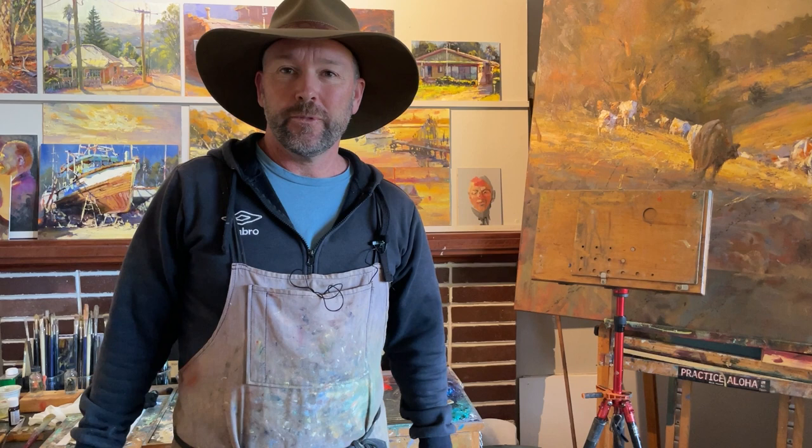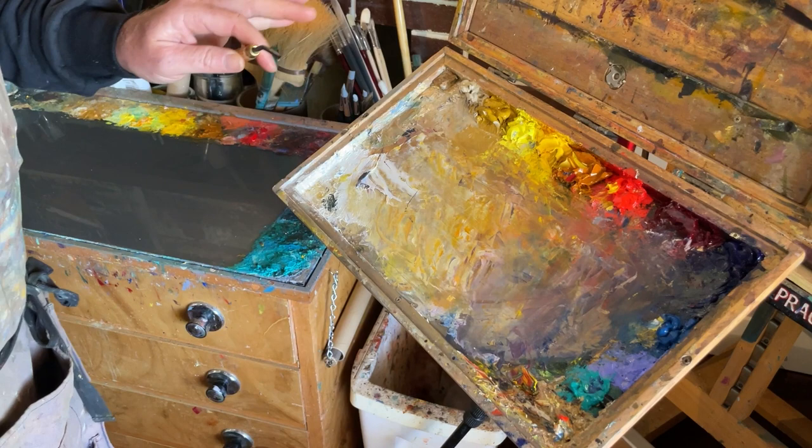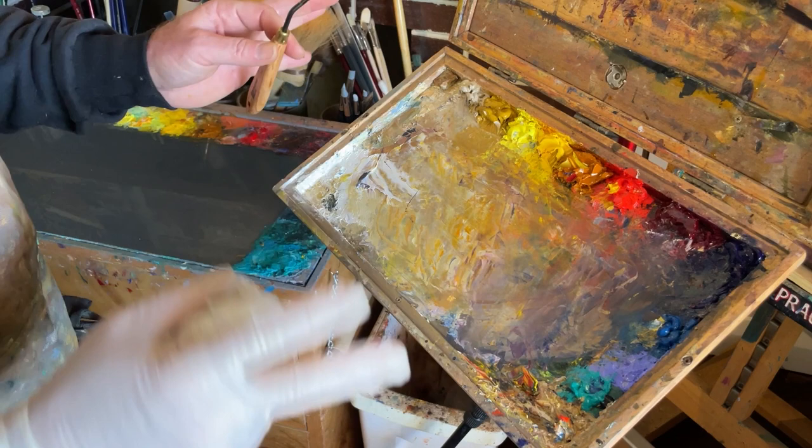G'day, I'm Leon Holmes and welcome to my studio. Today's tip on how to get the most out of your Leon Holmes posh art box — I just like to call it a spring clean. I'll give a little demonstration on how I clean up this palette. I've been away for about a month and it hasn't been cleaned in that time, so it's a little bit out of control and pretty chaotic at the moment.